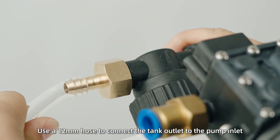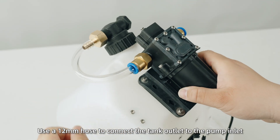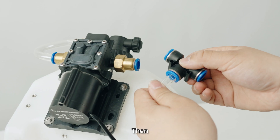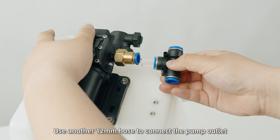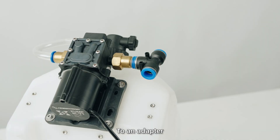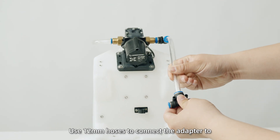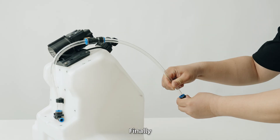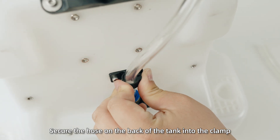Step 3: Use a 12mm hose to connect the tank outlet to the pump inlet. A hot air gun can be used to soften the hose for easier connection. Then use another 12mm hose to connect the pump outlet to an adapter. Next, use 12mm hoses to connect the adapter to two 12-to-8mm adapters. Finally, secure the hose on the back of the tank into the clamp.